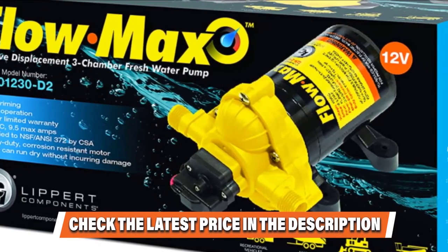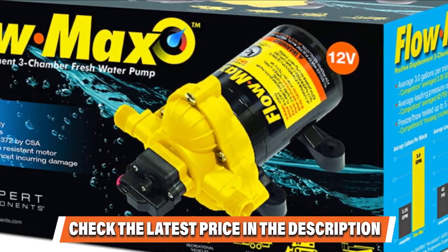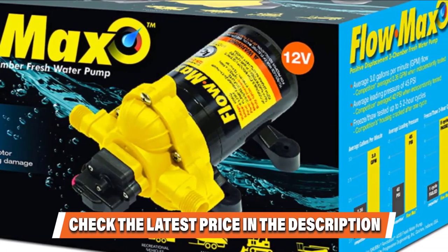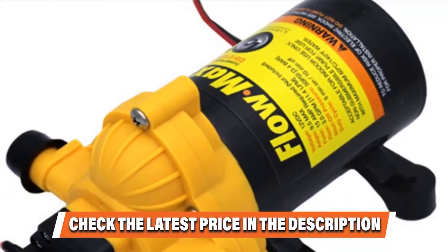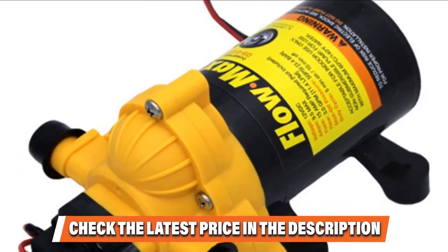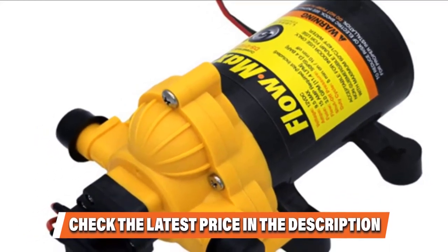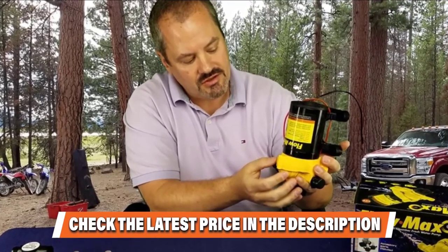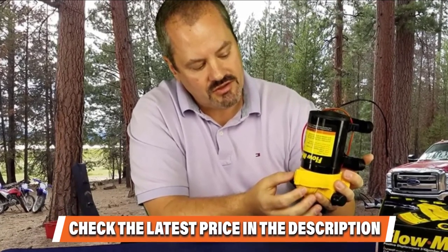This system features a sturdy and corrosion-proof motor that can run dry without causing damage. It operates without irritating sounds and allows universal fit. It comes with 9.5 amps, is self-priming, and operates at 12 volts. It is easy to install and user-friendly even for first-timers. It also works well as a replacement for old water pumps, and you can make adjustments when needed. Its capability to generate superior water pressure is unrivaled.